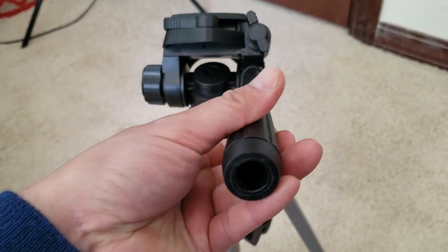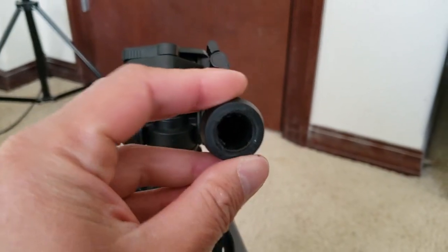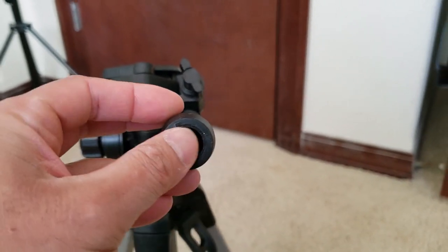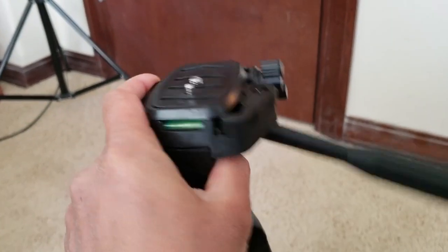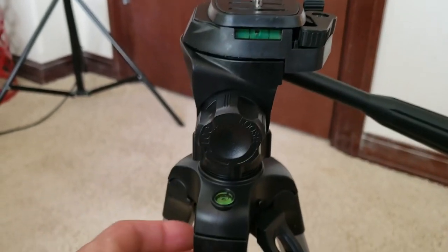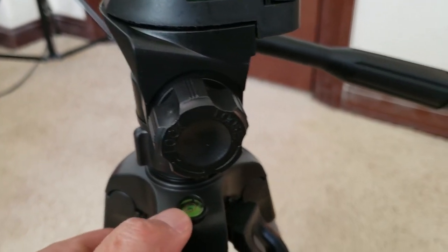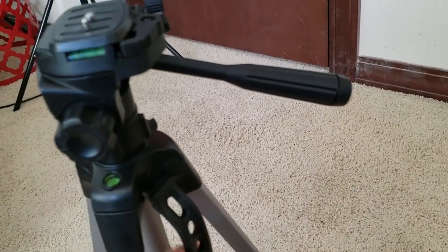This just feels like it's nicely made. Right here though, it's like missing some rubber stuff or something — I was expecting this to feel it out, but no biggie. You've got the level included here to make sure you take a level video or photograph. And also another level right there, which I didn't come to expect. Very nice, I'm pretty much impressed already.